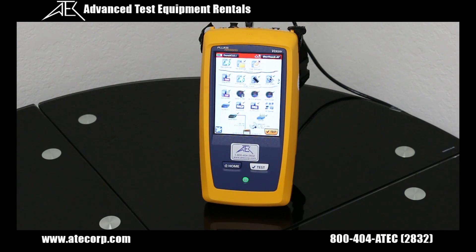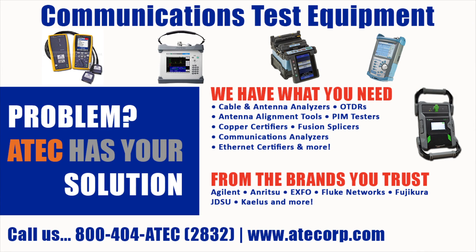For more information on the Fluke OneTouch AT 3000, you can visit our website at www.atecorp.com.